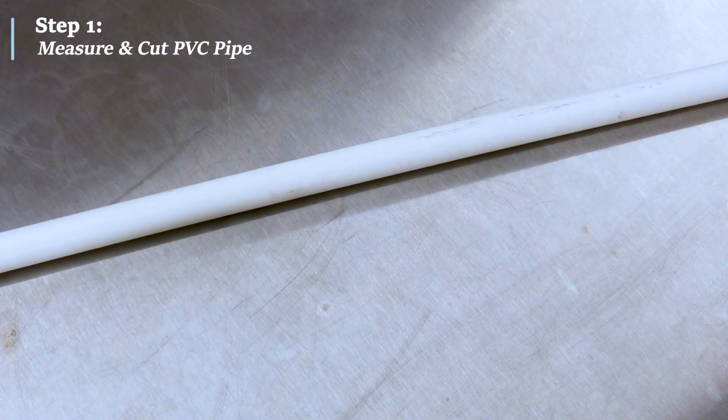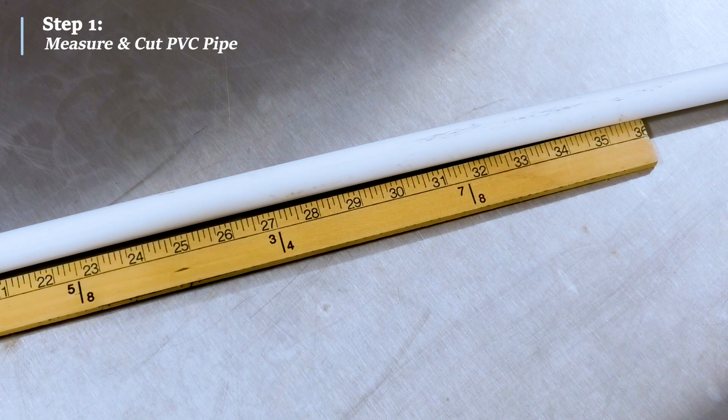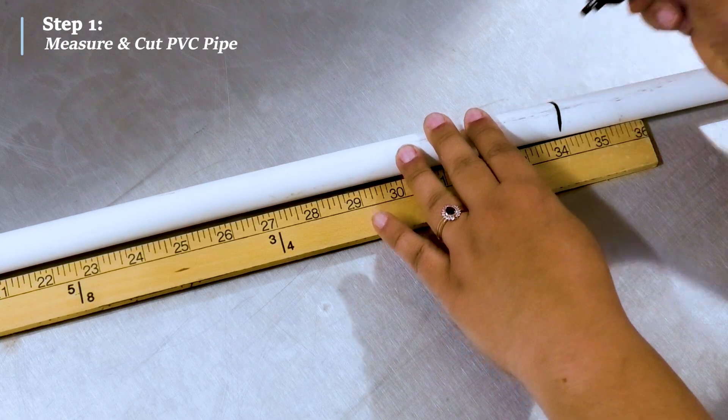First, you will measure and mark the length of PVC pipe needed. In this example, we wanted the sensor to be 30 inches deep. It is recommended to cut the pipe at least 4 inches longer than your desired depth, in order to make sure the sensor is easier to locate and take readings above ground. For this sensor, we will measure and cut the pipe at 34 inches.